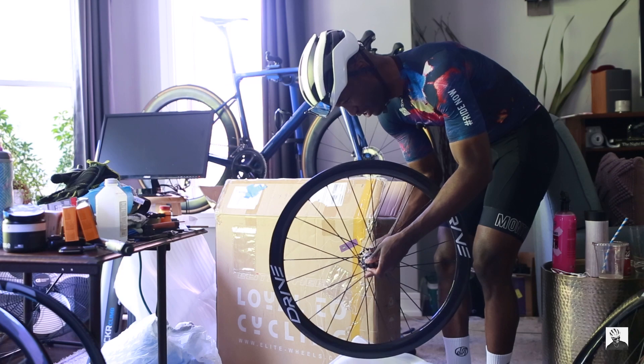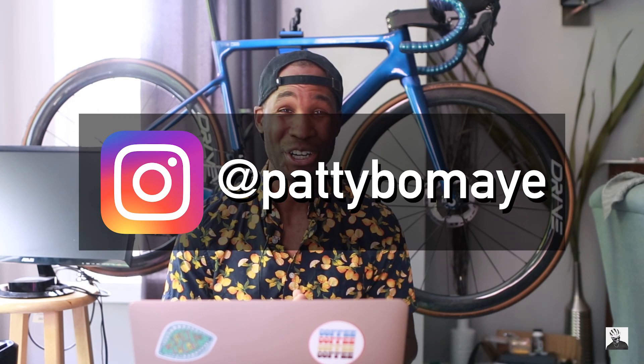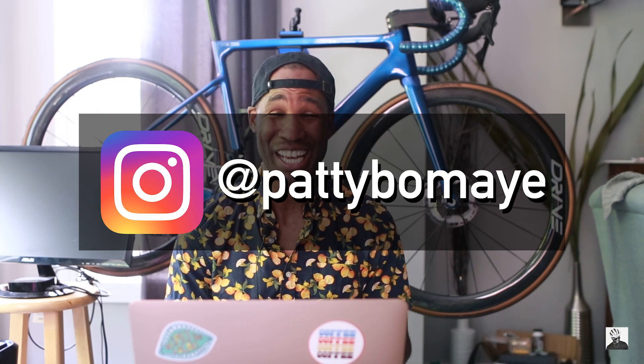That is exceptionally loud! Welcome back to the channel. Your boy has finally gotten a pair of Elite Wheel Drive disc wheels. You guys have been asking about this in the comments and on Instagram for quite some time, so I'm hoping to finally deliver. In this video, we're going to be doing a review on these wheels — talking about the specs and some of my thoughts.